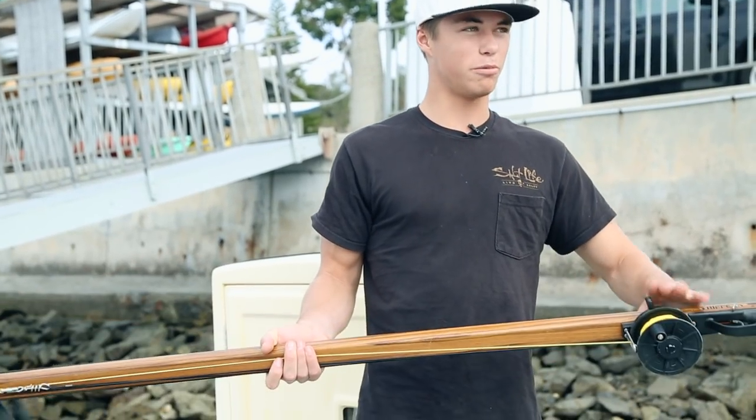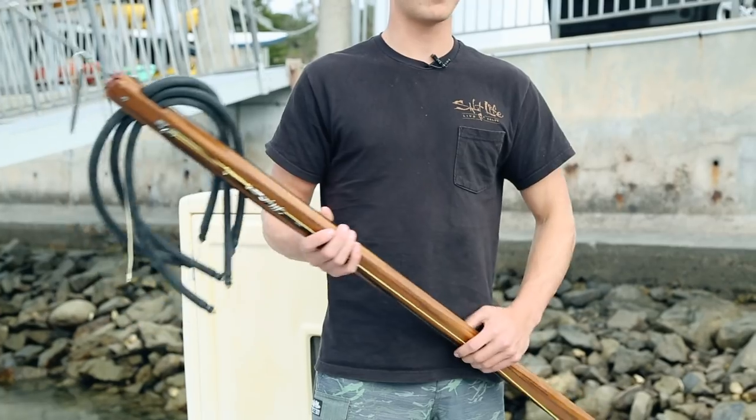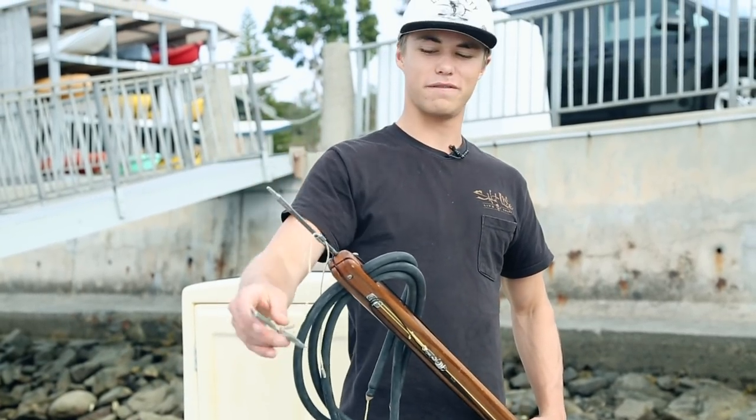Today I have it set up with a reel because I'm going to be diving in the kelp bed, so it's easier to swim through — you don't get caught up on everything — and a slip tip, which is good for holding bigger fish.